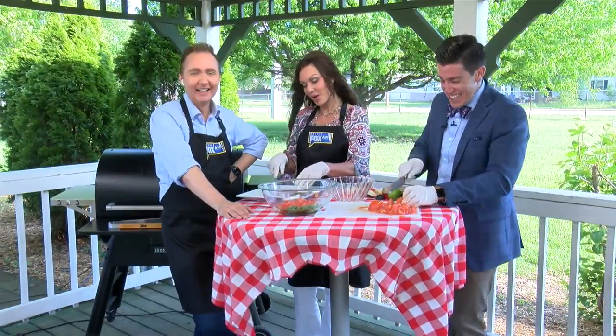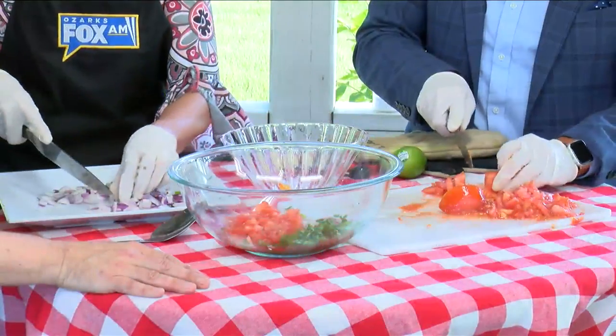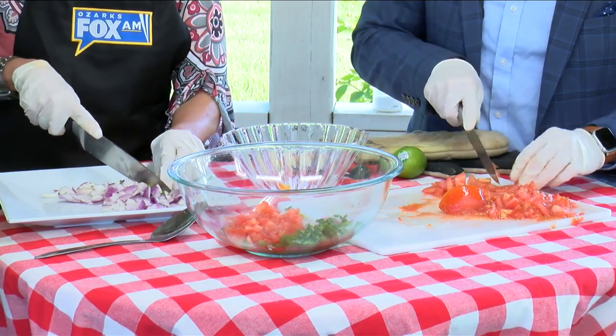Welcome back guys. We're having quite a time out here. Alright guys, we are supposed to be getting this together. I'll tell you what I'm going to do — I'm going to move all this over. Jeremy, I think you should go ahead and put this in the bowl then. The onions and the peppers. I think the avocados are ready whenever you are.